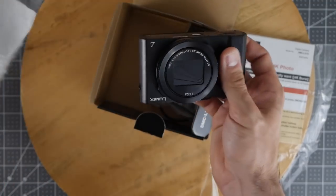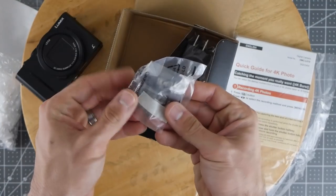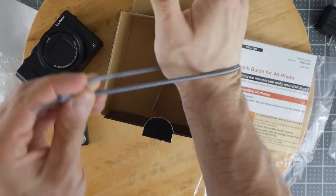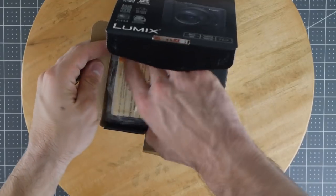Inside the box you'll get the camera itself, a battery pack, an AC adapter, a USB connection cable, a little wrist strap, and the books that nobody ever reads.